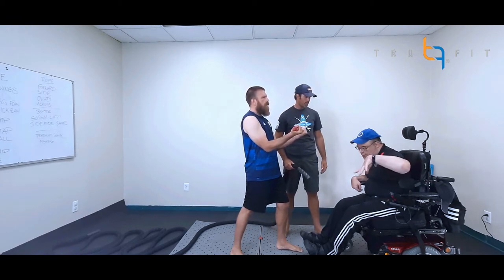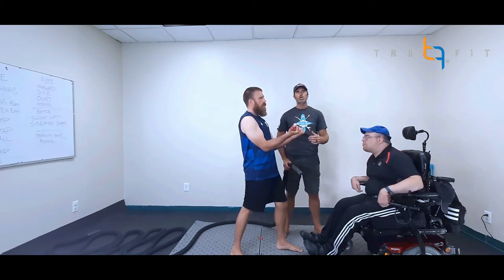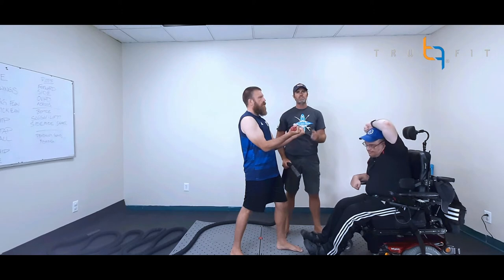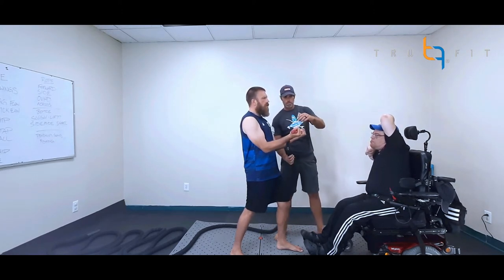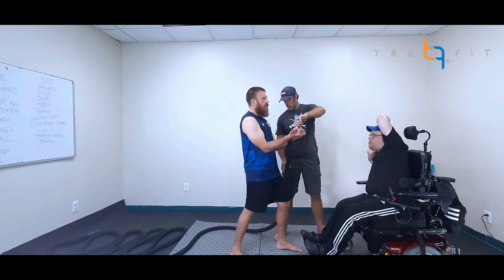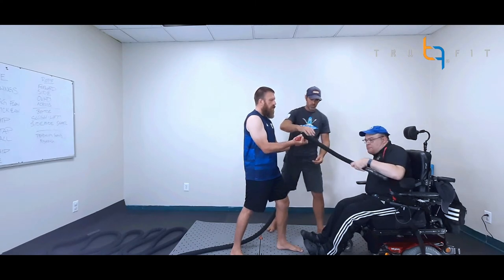All right, Chris, are you ready? We always want to make sure our athletes are ready before we start, because we don't want to put any resistance or pressure on if they might need another moment to get set. Josh, are you ready? Looks good. So you're going to feel this rope coming up from behind you — just hold strong and you're going to be fighting back against Chris's pull.